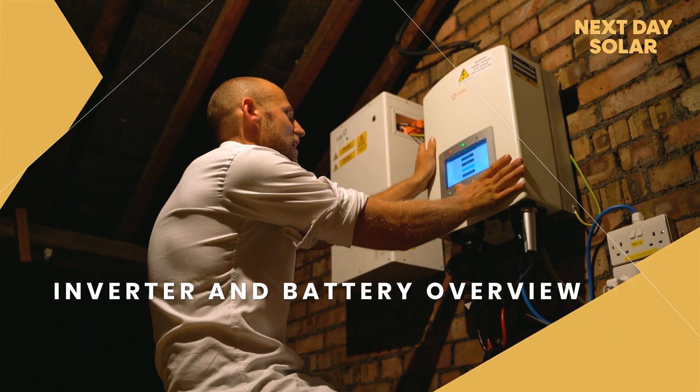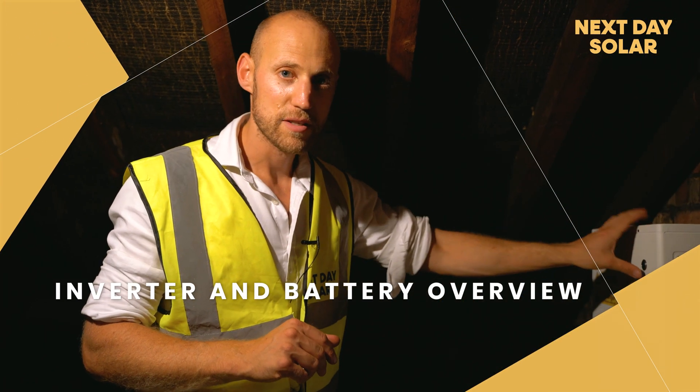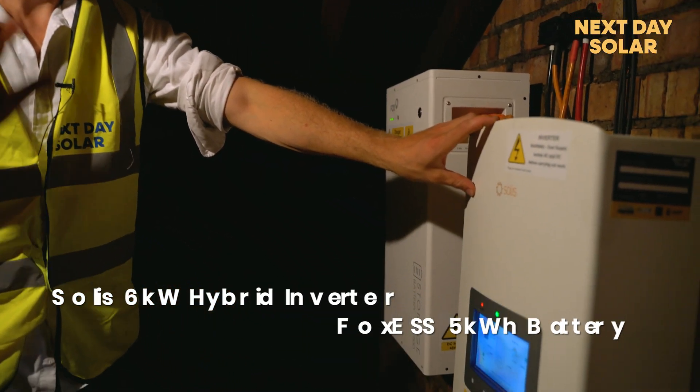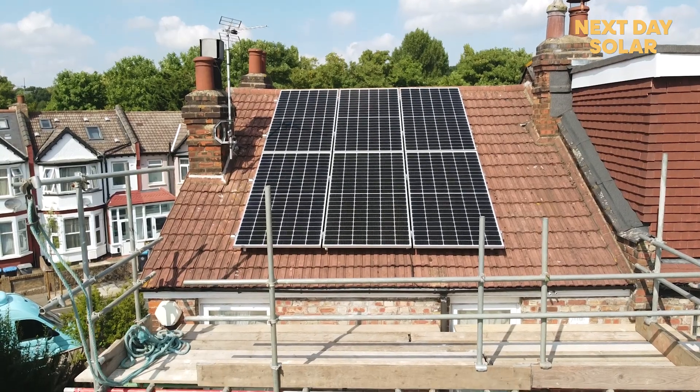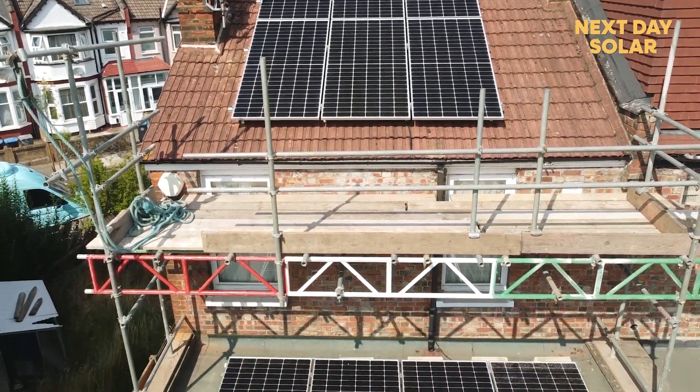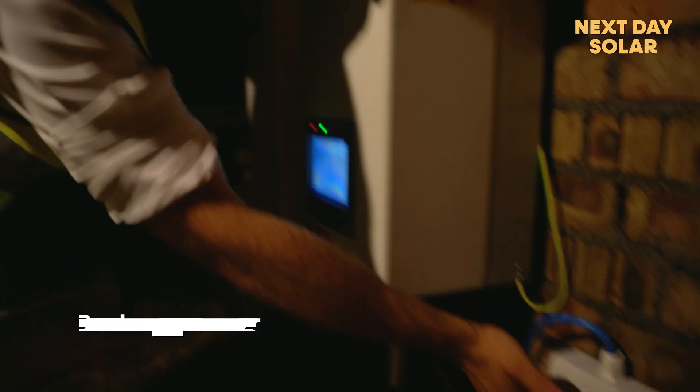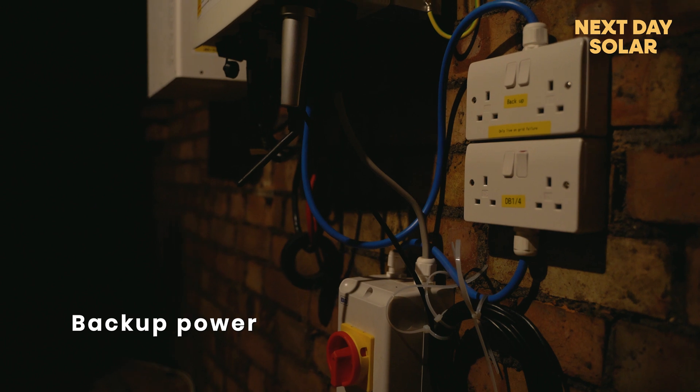Welcome to the loft. We've got two components up here: first is the Fox 5 kilowatt battery system, and second is the solar 6 kilowatt inverter. One benefit of having a battery with any inverter is a grid-failure backup — we've installed a backup power point here, so you've got power should the grid go down.